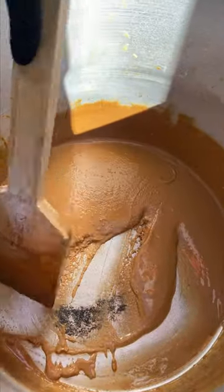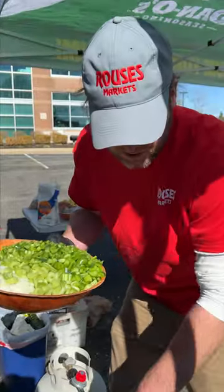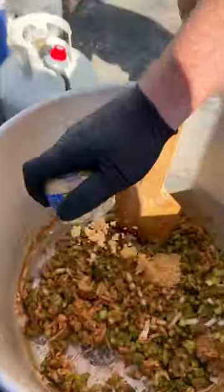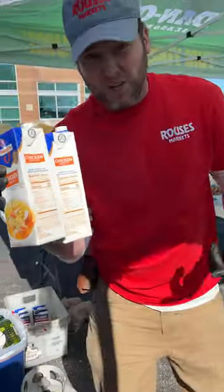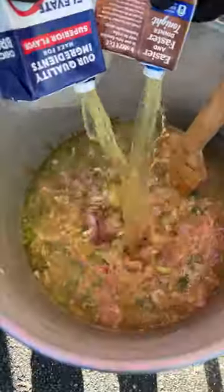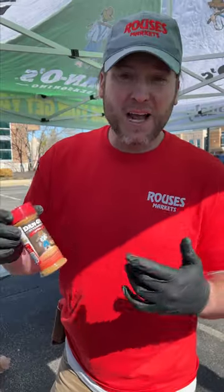We're getting our roux darkened up. It's about good for me because we are running a little behind on time, so we got to speed this thing up. First thing we're going to do is add our holy trinity, then garlic, one container of chicken stock, a bunch more chicken stock. Here we got us nine pounds of cut up chicken thighs, two more containers of chicken broth. Add your green onion.